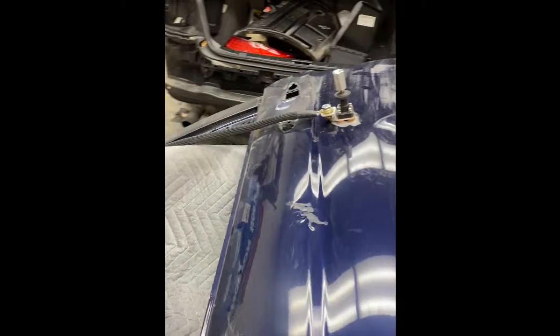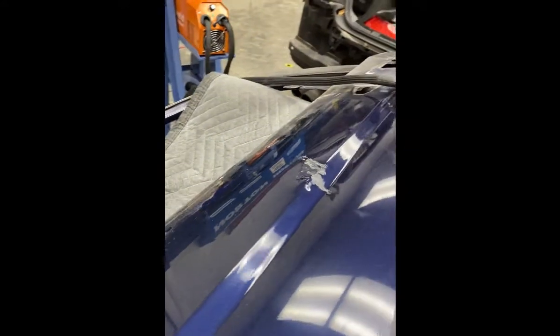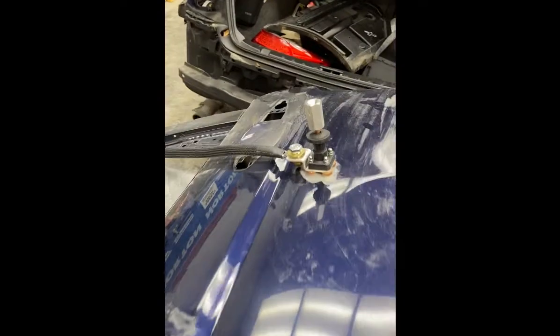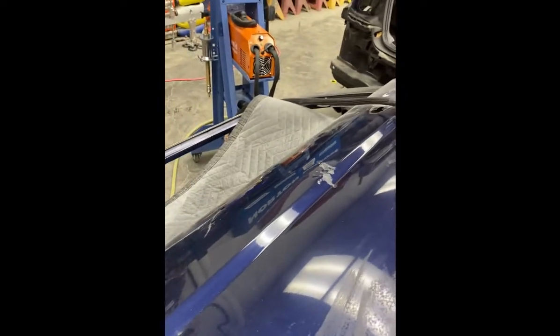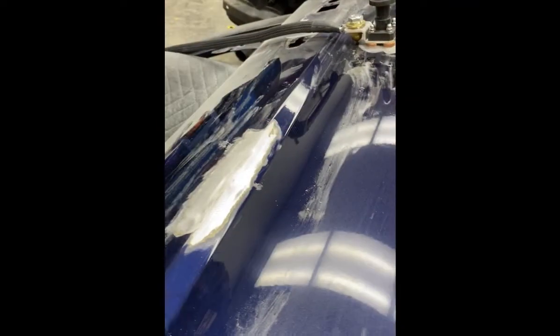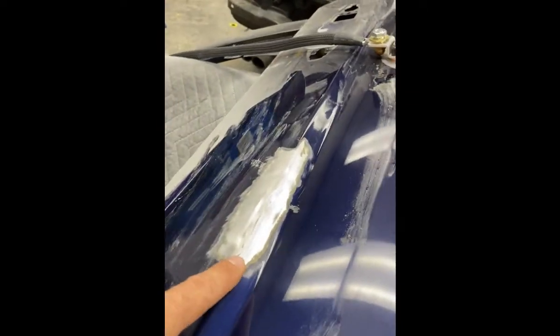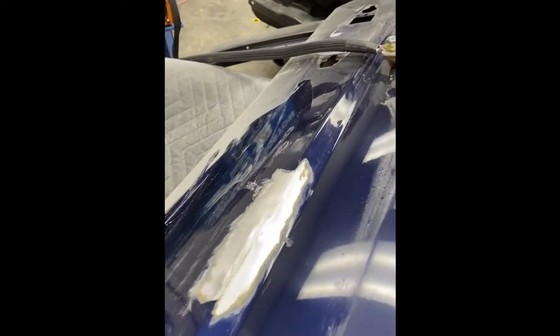So what we're going to do is look at this dent right here. Bianca is going to pull and we've already grounded it — we just set the ground over here, no different than we did on the last repair. So Bianca is just going to grind that away. One thing to remember, as we said in the last video, is to make sure that the paint is all off and the e-coat is all off so we get a really good ground.